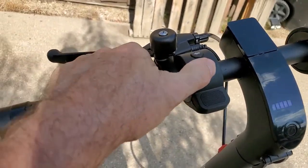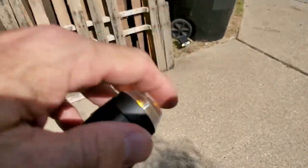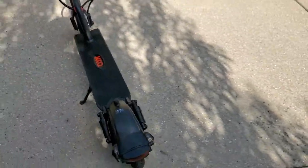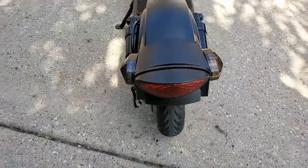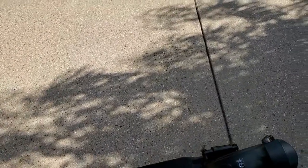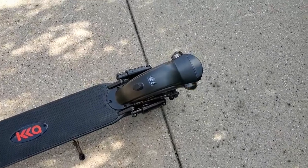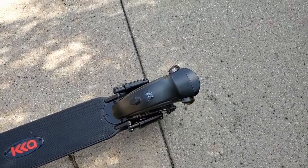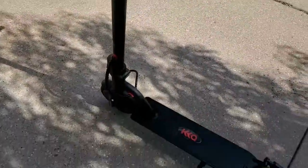It has turn signals — there's turn signals on this side and then the back. There's the turn signal there, and it's got the brake light too. There's a left and right, which is pretty cool. My phone's not great with LED, so the camera isn't showing it the best.